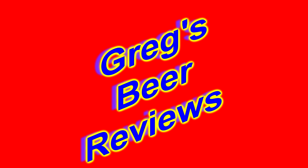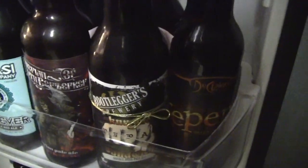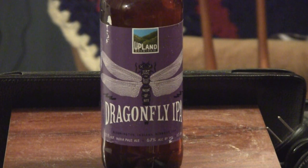Welcome to Gray Spear Reviews, let's go see what's in the fridge today. Hey everybody, thanks for stopping by Gray Spear Reviews. Today's beer was sent to me by Andy — this is Upland Brewing's Dragonfly IPA, India Pale Ale.